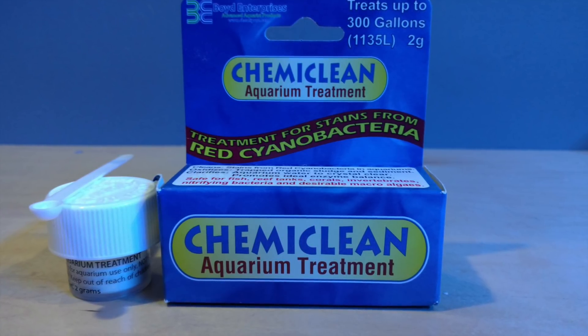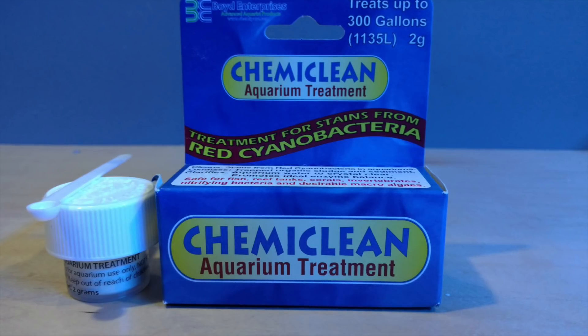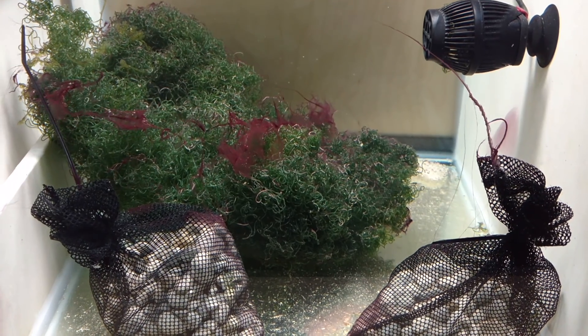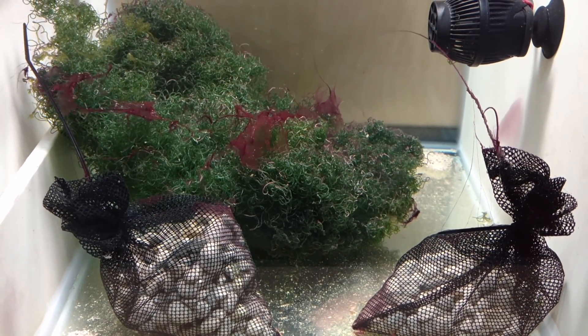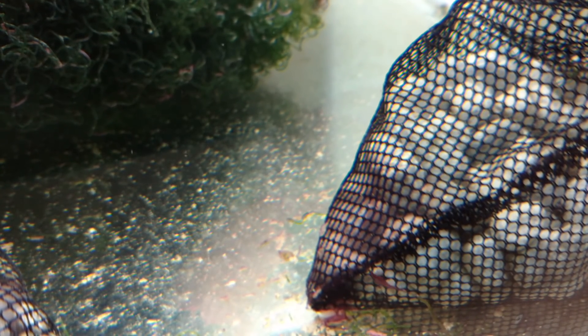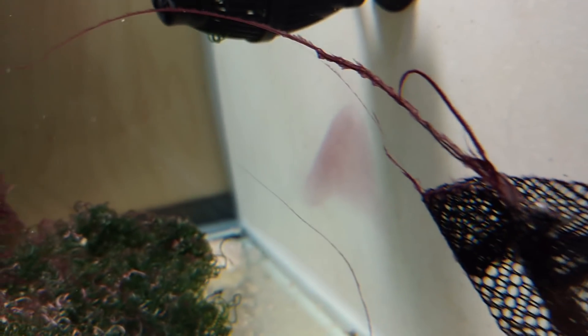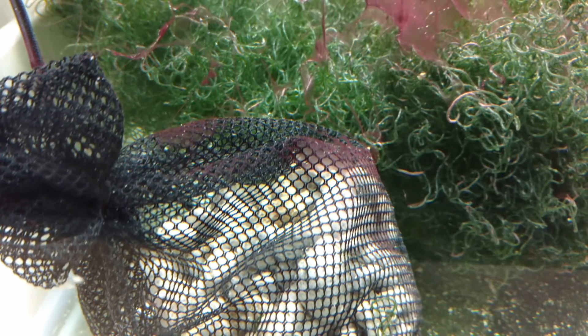Right now in my frag tank downstairs, the refugium section has a little bit of cyano growing in it, which is very common for a refugium. It's not a huge worry, but I want to eliminate it before it gets out of control. You can see here it's vibrant, it's growing — it's a healthy bacteria. I'm not really worried since it's only in the refugium section, but over time it can make its way up into your display.